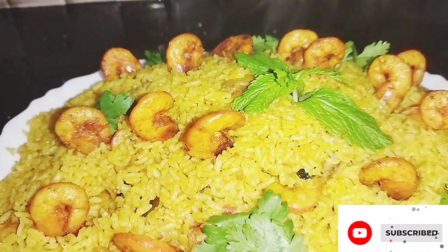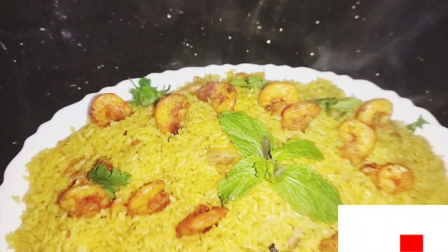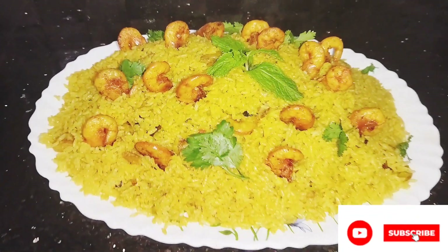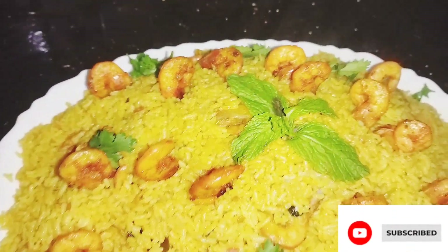Hello friends, welcome to Apoos Logs. I am coming here and I have a recipe. I am going to show you the recipe. Let's go to the video.